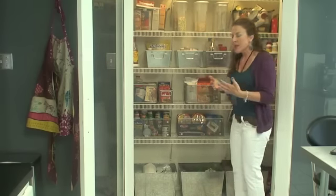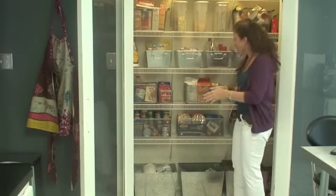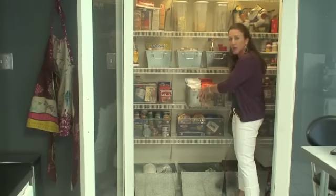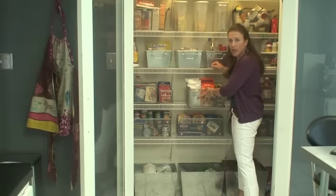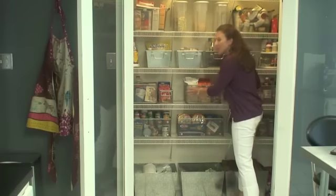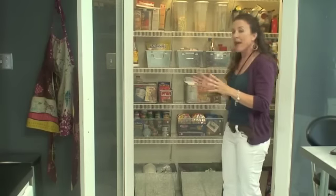The beauty about this is that, one, you've got all your items contained and like items together. And two is that now when you go to get something, you can simply pull out the container, reach for what you need, and things aren't toppling over and you're not making a big mess. So it's keeping everything nice and contained and orderly.